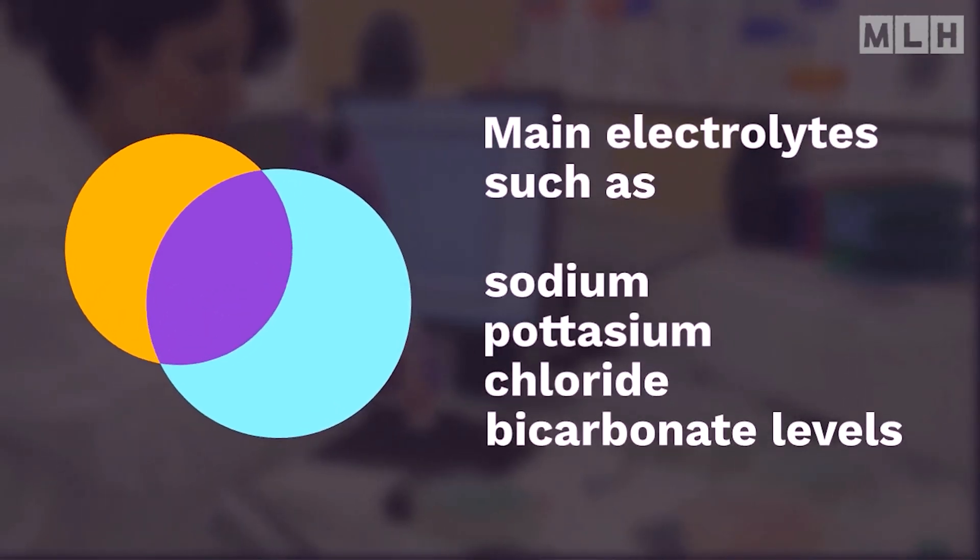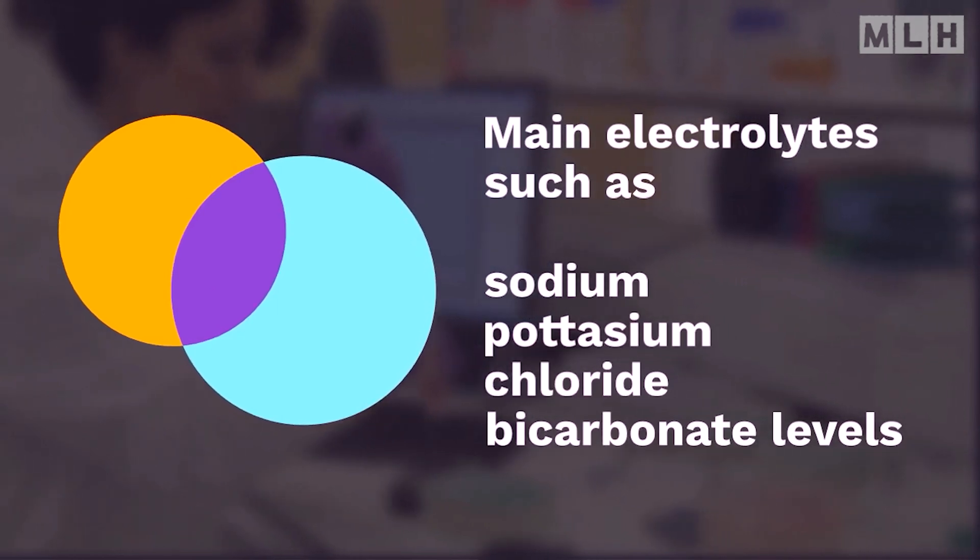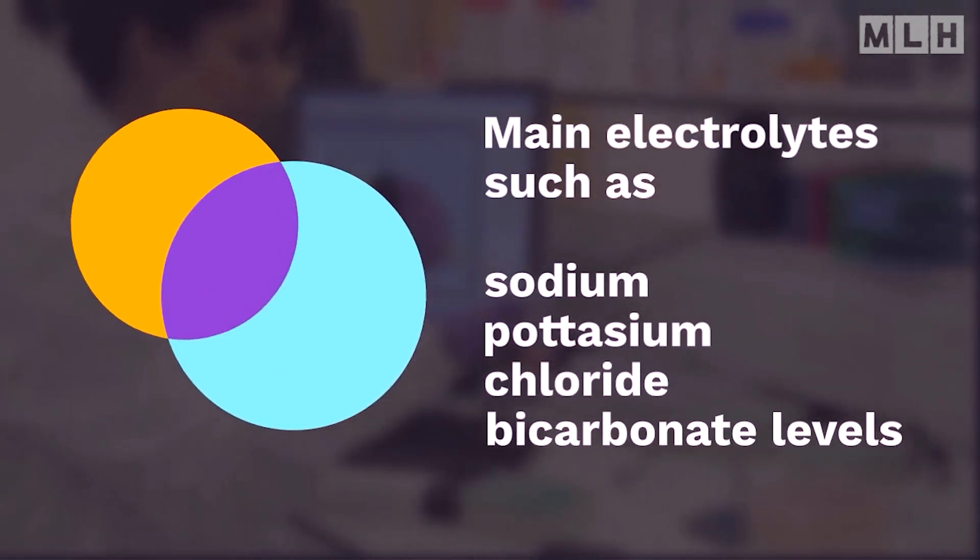During a serum electrolytes test, blood is tested for the body's main electrolytes such as sodium, potassium, chloride, and bicarbonate levels.